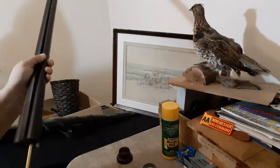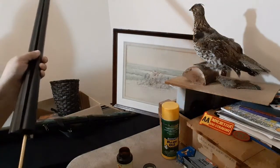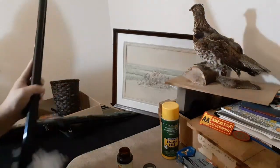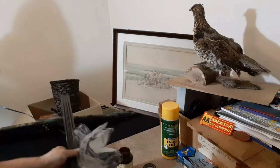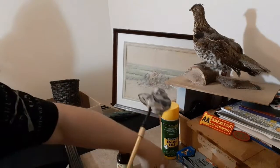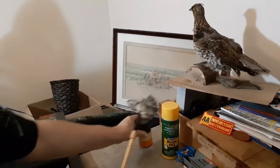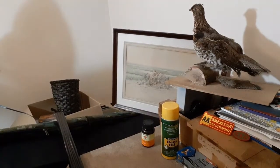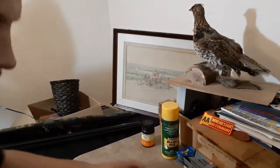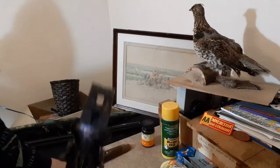I decided I needed to get a butt pad for it, so I'm going to look into my options on how to install a butt pad on this thing. The reason I use Hoppe's Number Nine is not only is it a lead and copper remover, but it also removes a lot of powder fouling. I put it in there, let it work for a little while, go clean up other parts of the gun, then come back after it's had time to work.